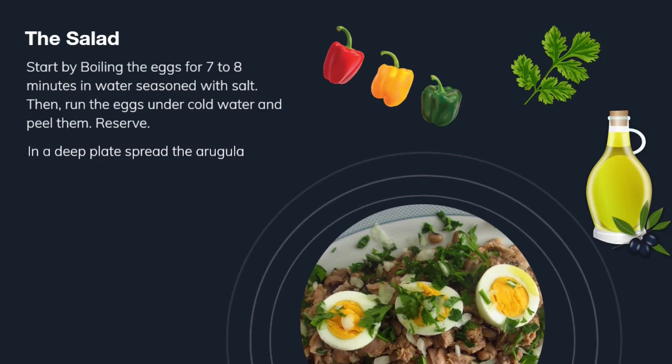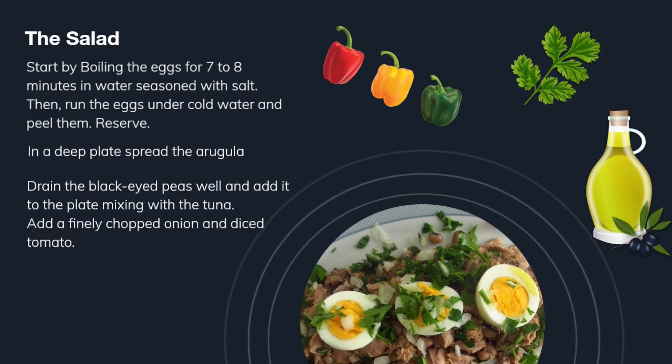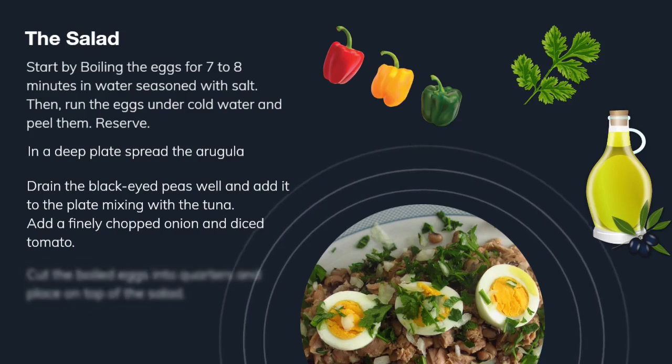In a deep plate, spread the arugula. Now drain the black-eyed peas well and add them to the plate, mixing with the tuna. Add a finely chopped onion and diced tomato. Cut the boiled eggs into quarters and place them on top of the salad.